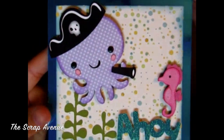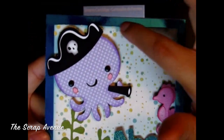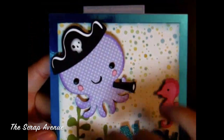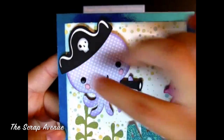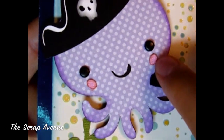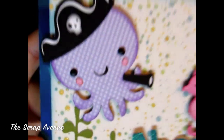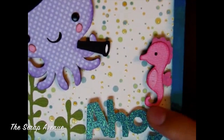The techniques that I used on my card are the inking techniques, which I did around the border of the octopus. I even got in and did his little cheeks right there. I also inked the edges of my seahorse.